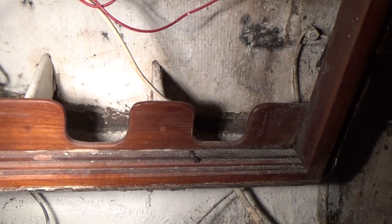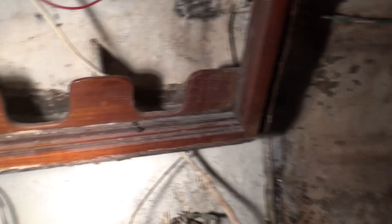I cleaned up all the wood and cleaned up all this area here. I did cut out back there in the back the tabbing that was part of that shelf in the back.